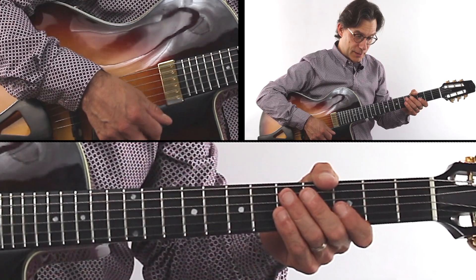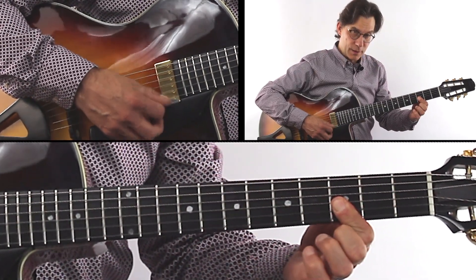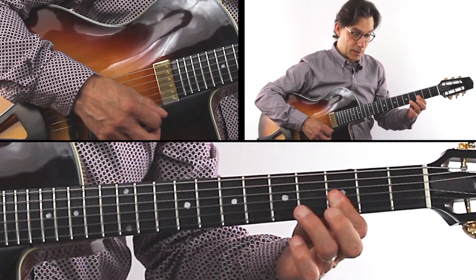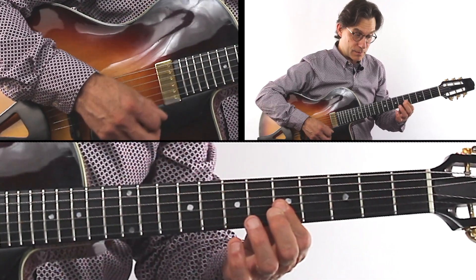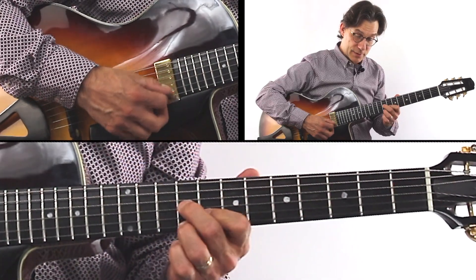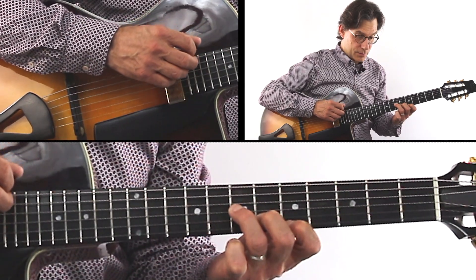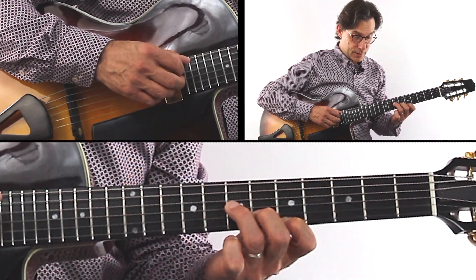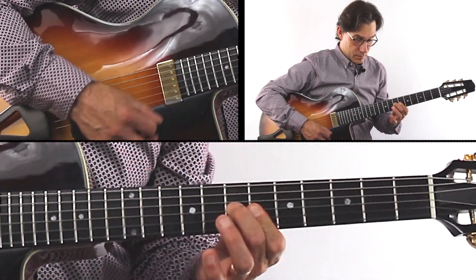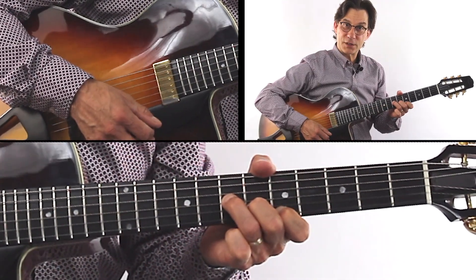Now these are triplets coming up here. You see that? I hit the chord, I hold it down, but I play the melody with the G note up to A minor, up to G minor seventh, up to A seventh, and to the D minor triad. So bar five — you see that?